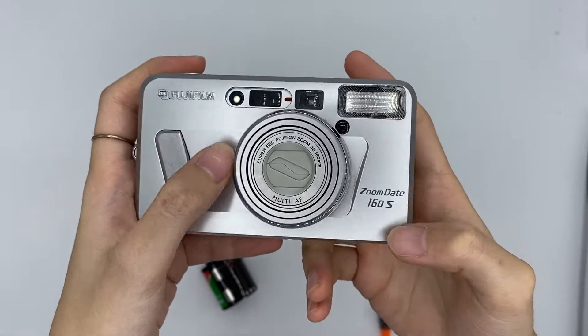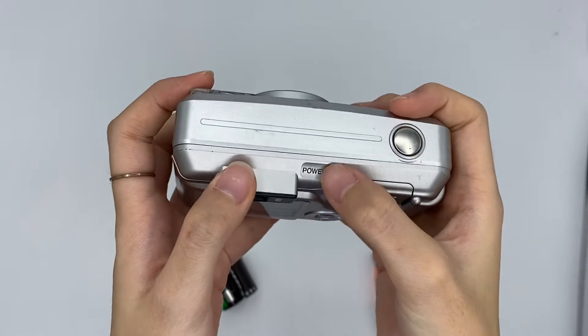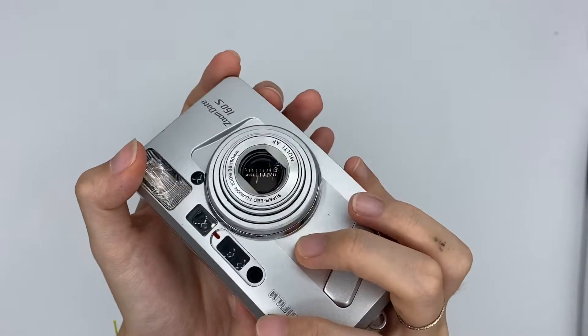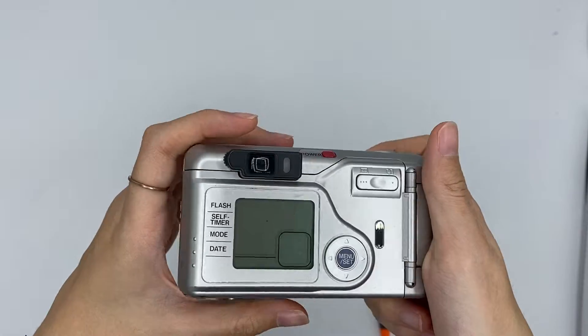This is the Fujifilm Zoom Date 160S camera. This is how the camera looks like. This one is the power on/off button — you can press one time to turn it on and press another time to close it. I'll be showing you from the viewfinder video.